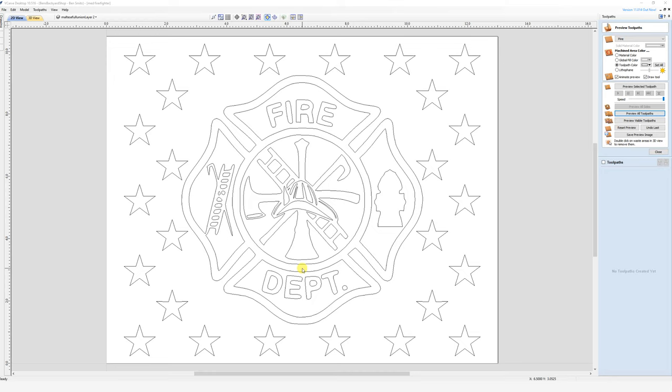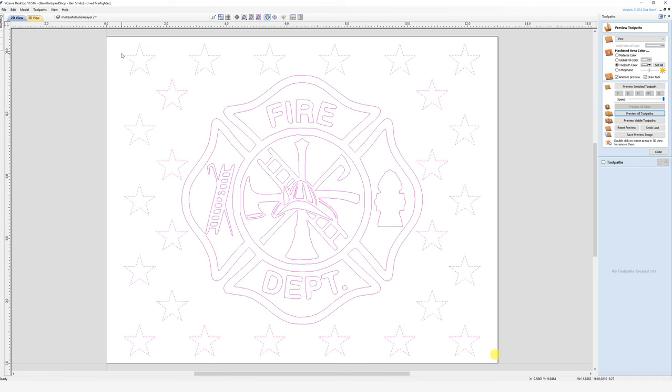We're going to do another quick toolpath tutorial, this time on the firefighter union. It's actually one of my first unions — you'll notice I don't have the border on this workpiece, which is 10.5 by 13. This one's going to go pretty quick; there are really only two toolpaths we have to deal with. We're going to create the regular star toolpath like we did in the last video, so we'll just select — I've already grouped the main design here.